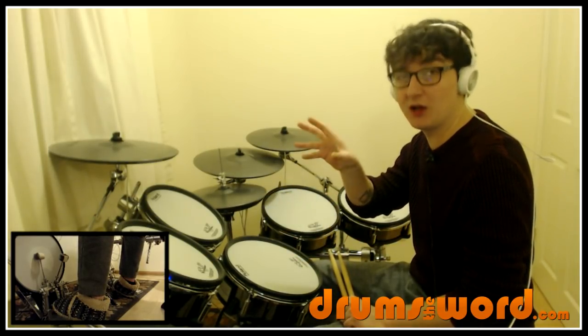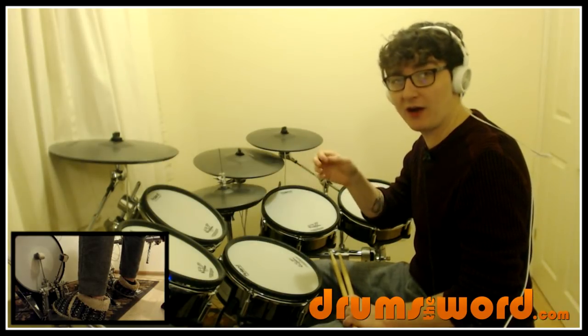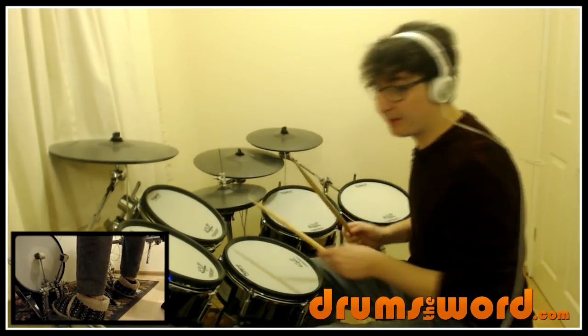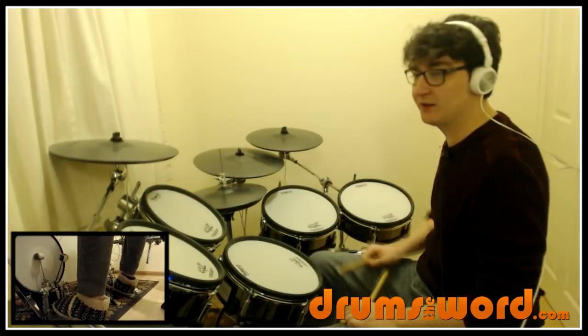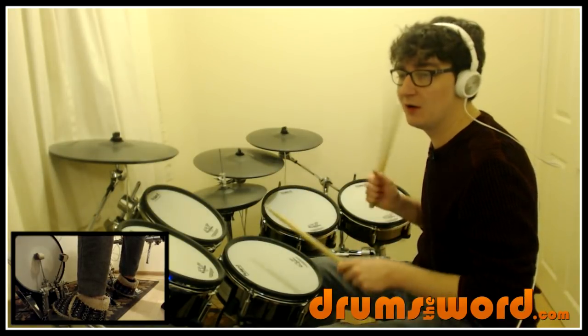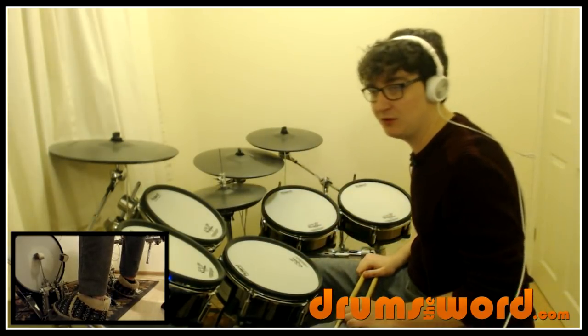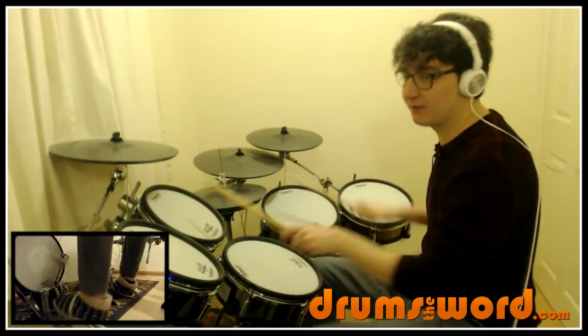A little 'o' above the hi-hat indicates an open note, and the plus on the next bar over the hi-hat with the foot means closed. So bar one: one and two and three and four and, one, two, three, four. Let me loop those two bars a few times: one and two and three and four and, one, two, three, four, one, two, three and four and.